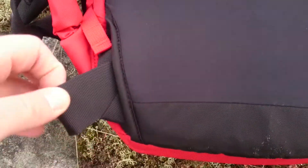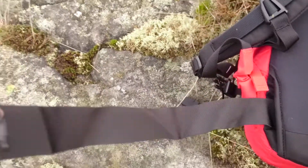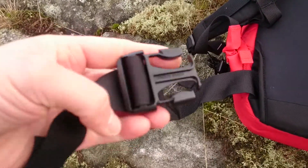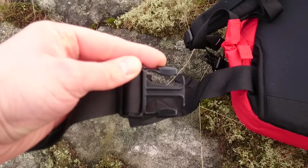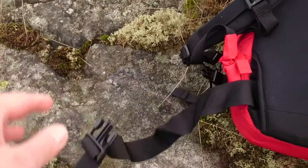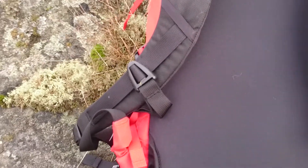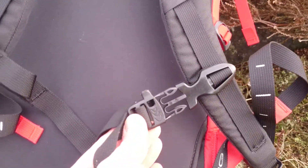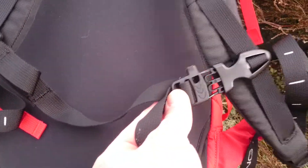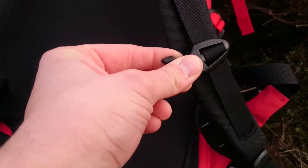You also have a waist belt — a small one, but a waist belt nonetheless, which is good if you have something big to carry. That's on the back side. And you have a sternum strap as well that goes like this, and you can adjust it pretty easily — just pull it up and down.